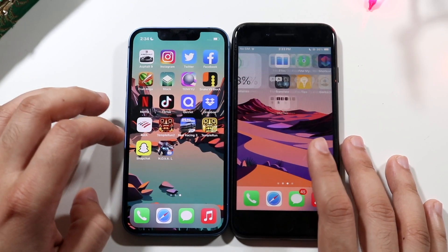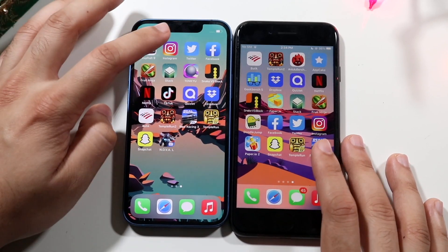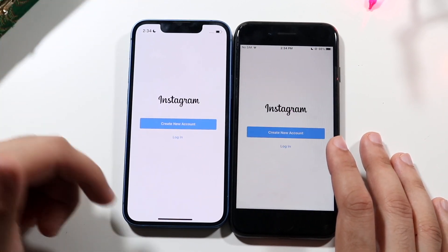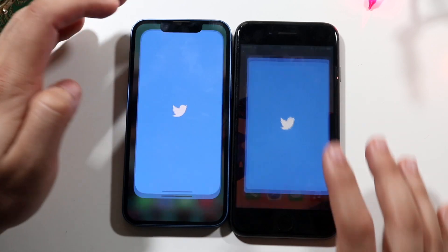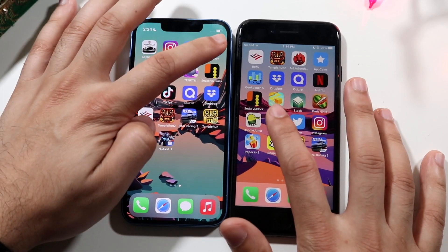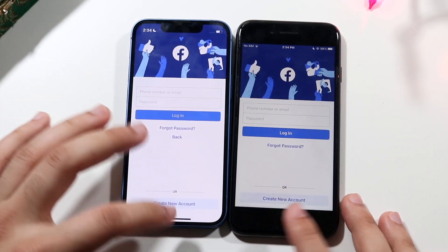Moving on to third-party apps: Instagram — iPhone 13 mini is definitely the faster one. Twitter — 13 mini again is faster. Facebook — 13 mini again faster. Across all of these social media apps the 13 mini is consistently and clearly winning.